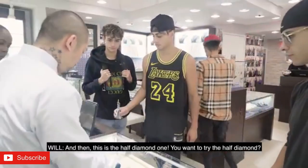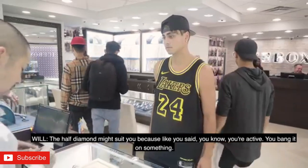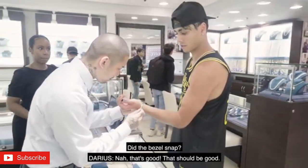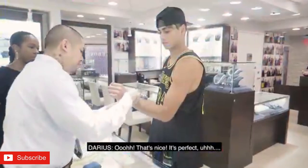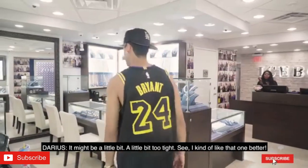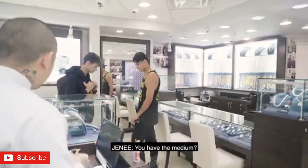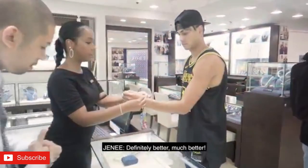You know, this is the half diamond. You want to try the half diamond? The half diamond might suit you because, like you said, when you're active and you're banging all sorts of stuff. Let's see if this is a perfect size. Oh, that's good. That should be good. It's a little tight, right? It's perfect. You sure? It might be a little bit. Yeah, I kind of like that one better. What size is that? That right there is a small. So this is the medium one right here — try the medium one. Let's see if this one's more comfortable for you. Definitely better. Much better.